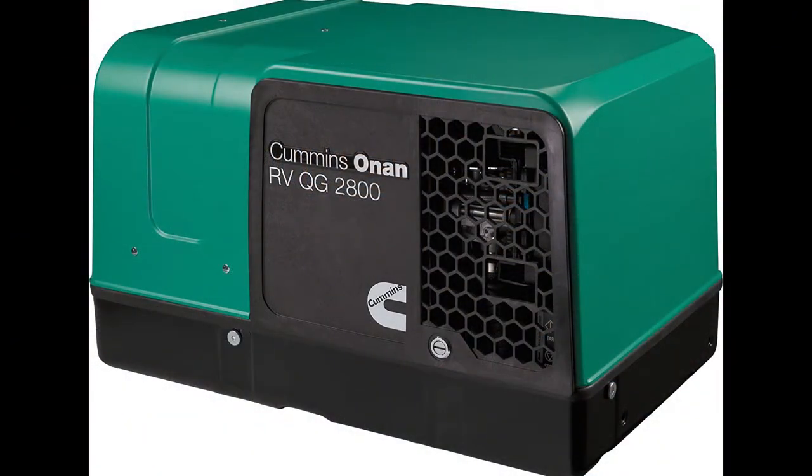Here's a closer look at the HGJBB model generator, which is the old one. As you can see, its entire removable door is black — earlier I mentioned that it was a black inset into a green door, but actually the entire door is black and it has sort of hexagonal shaped vent holes in it. Plus it's a little bit narrower than the access door on the new generator, the HGLAA.